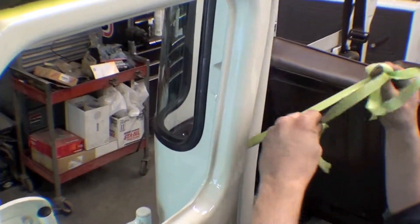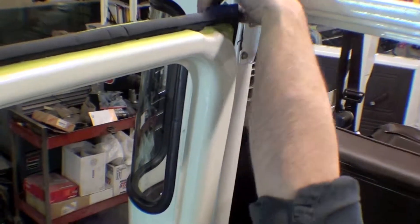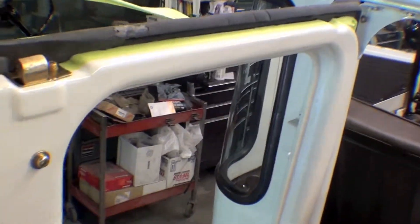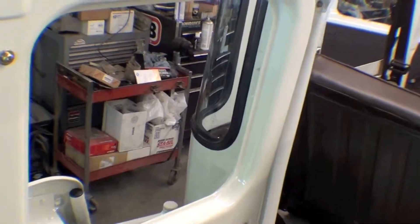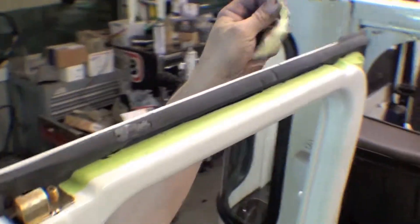I don't even think from the factories it's as clean as some of the tape that we're doing here. Hank is peeling it off to make sure that when you squish in and put that tape and weather adhesive in there, it doesn't get on the paint at all. So it makes for a very clean gluing of the weather strip.